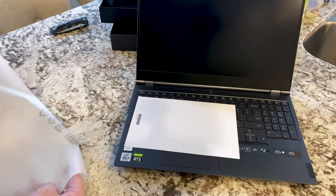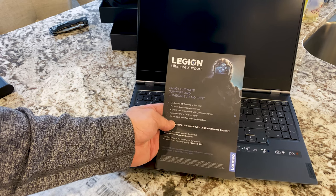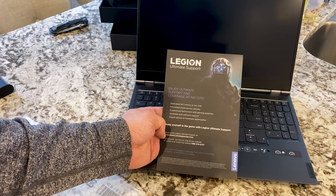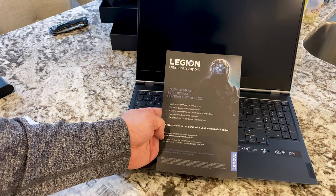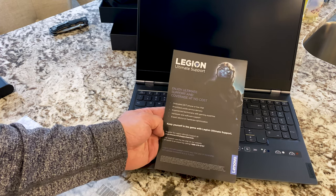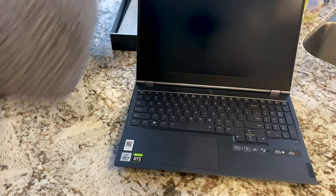Oh, more safety material. 'Legion Ultimate Support' — 'Enjoy ultimate support and coverage at no cost. Dedicated 24/7 phone or live chat, prioritized on-site service delivery, experienced technicians with gaming expertise.' Hardware and software support, expert advice on hardware optimization — keep yourself in the game with Legion Ultimate Support. That's pretty good. I'll put that back in the box.